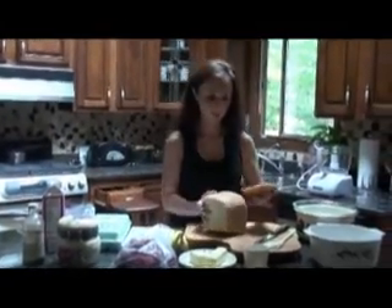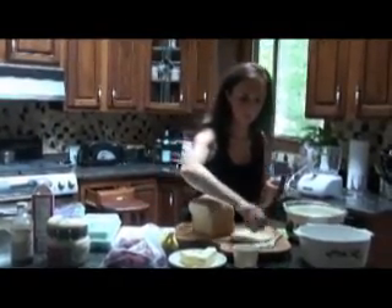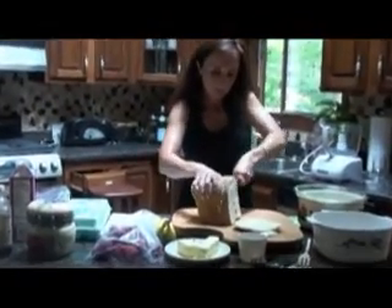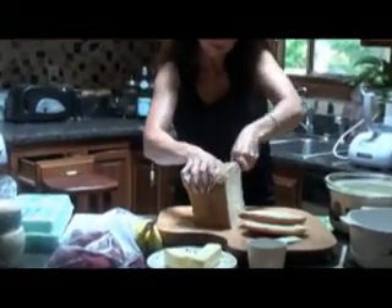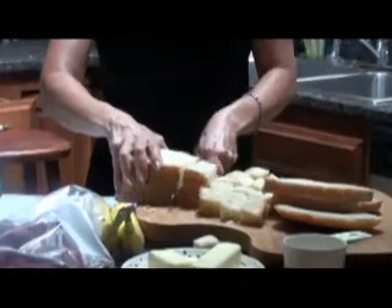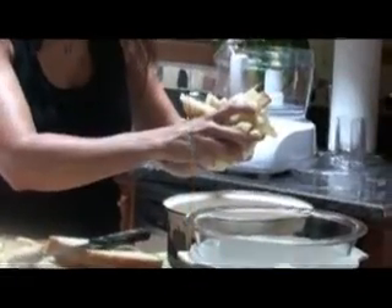First we are going to cut our bread. Use a serrated knife to cut bread into small chunks. Put the bread chunks into your mixing bowl.